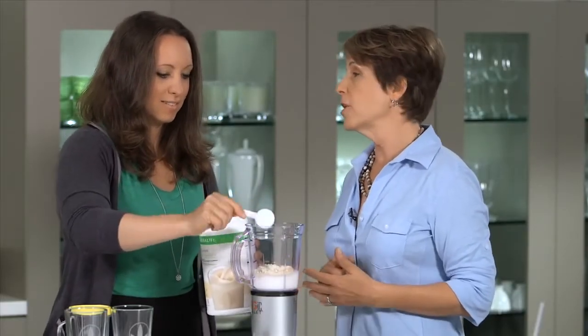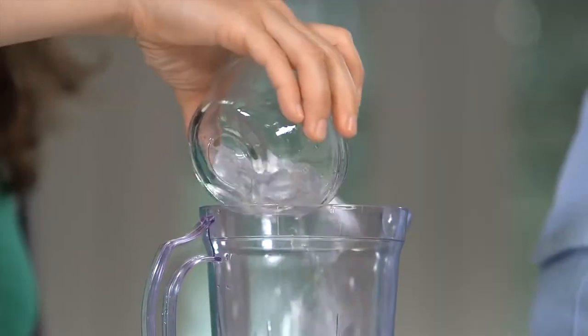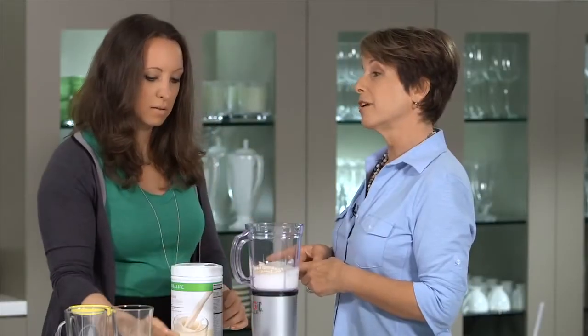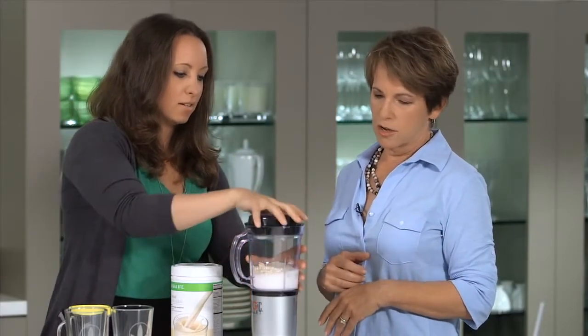Now you could stop there, but I like to put ice in my shake. It just makes it a little thicker and gives it a nice texture, so go ahead and put it in there. It's gonna take a couple seconds longer to blend with the ice, but it's gonna make it a nice, thick texture.